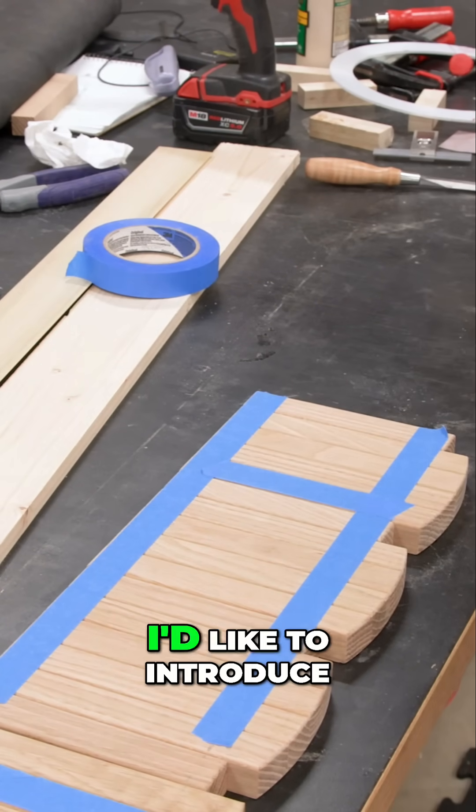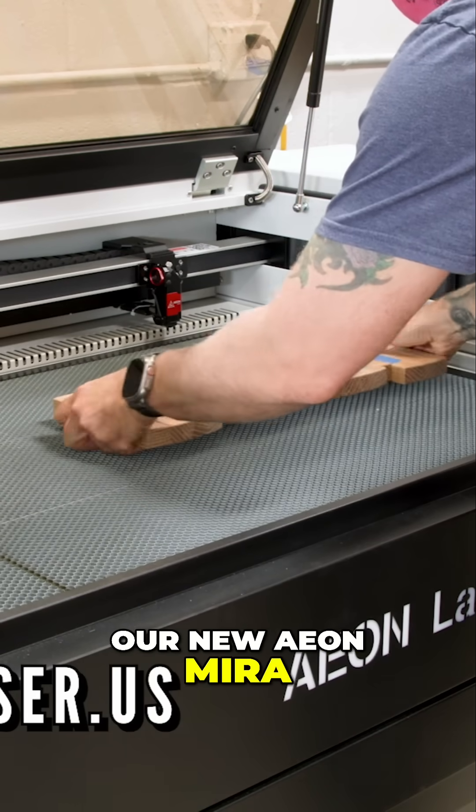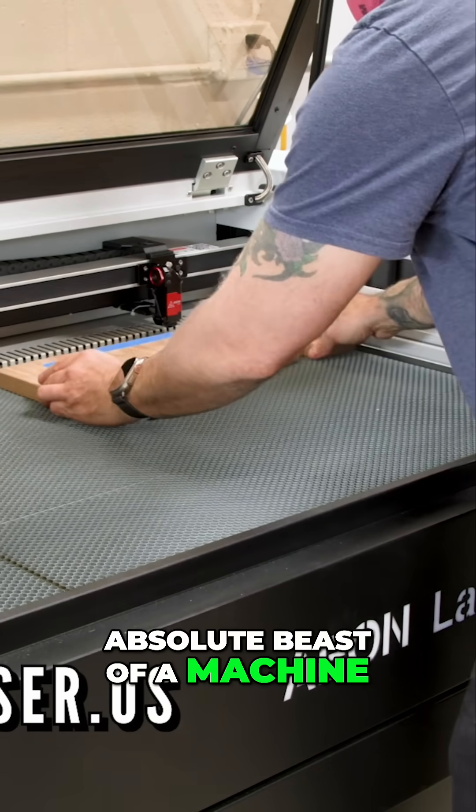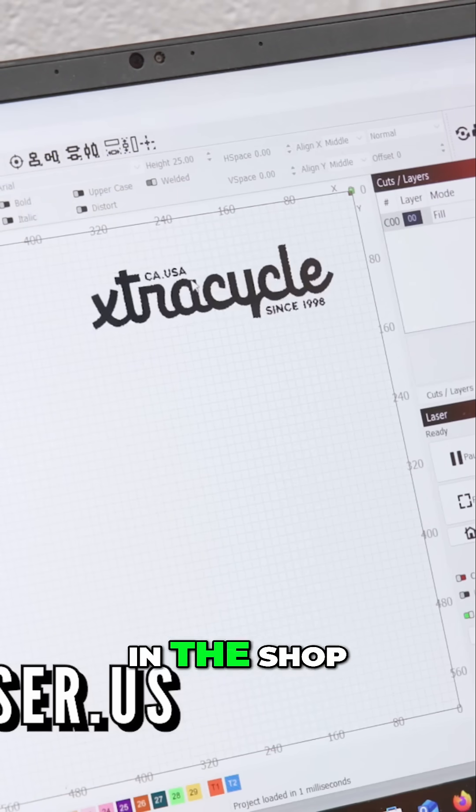Now for the first time on the show, I'd like to introduce our new Eon Mira 9S laser. This thing is an absolute beast of a machine and I feel incredibly fortunate to have one in the shop.